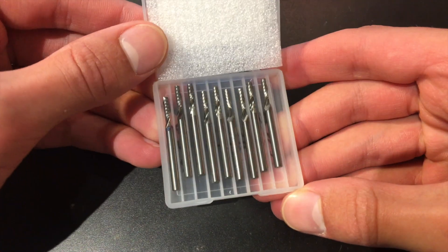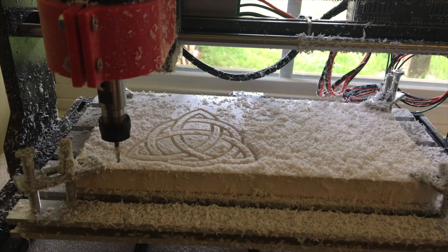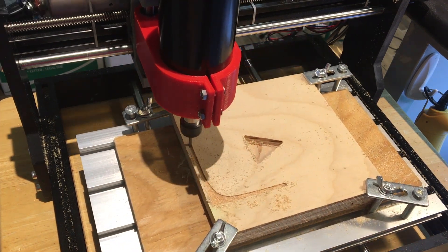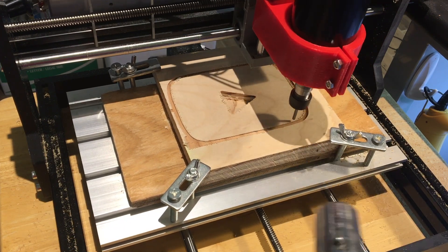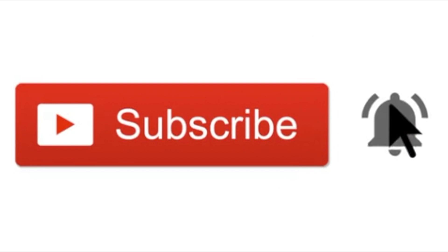I recently bought some of these single flute end mills so that I can carve aluminum and plastics. Today we're going to be testing them out by carving some white vinyl siding on my CNC. I promise this isn't turning into a CNC only channel. I've been posting a lot of CNC content lately, but I have more electronics videos on the way as well. So if you don't want to miss those, make sure to subscribe and turn on notifications.